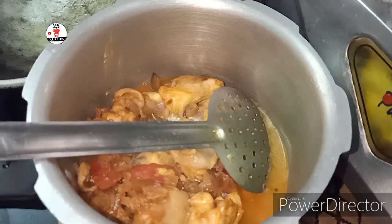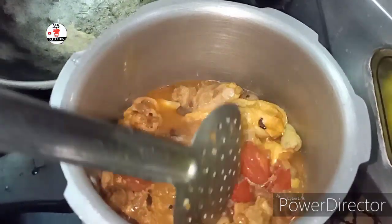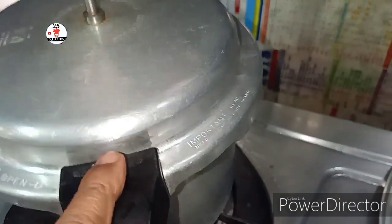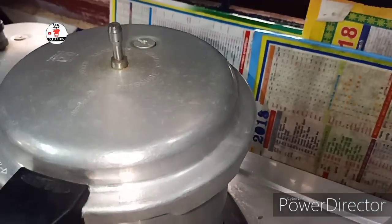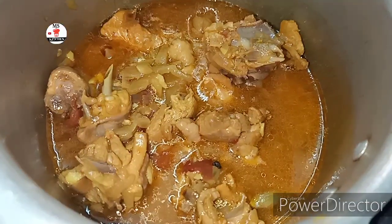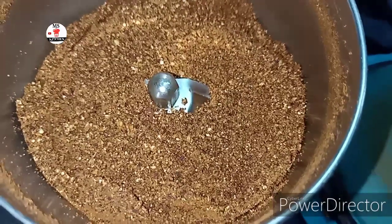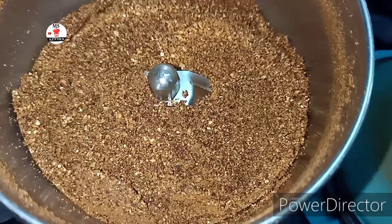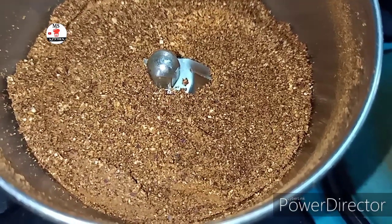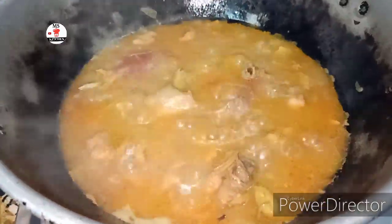Now we can add 3 slices of chicken. We can add 1 cup of chicken. Let's wait for the chicken to cook. This is a good thing to eat.